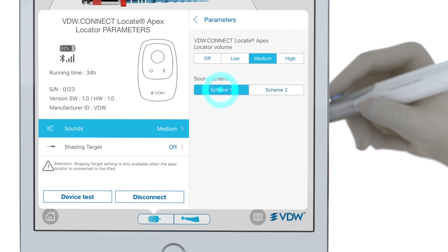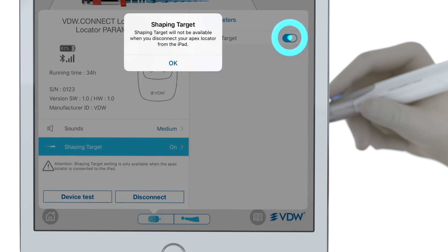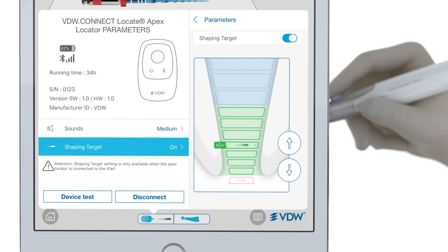In the settings menu, you can find a feature called Shaping Target. When you activate this feature, you can move the reference point — that's the point up to which you want to shape. At the level where you set this point, you'll receive a solid tone and solid green. You can move this shaping target up or down with the arrows on the right or by clicking directly on the bars. It can be set above or beyond the apical constriction, which is the default setting indicated by two little green arrows inside the fourth green bar.